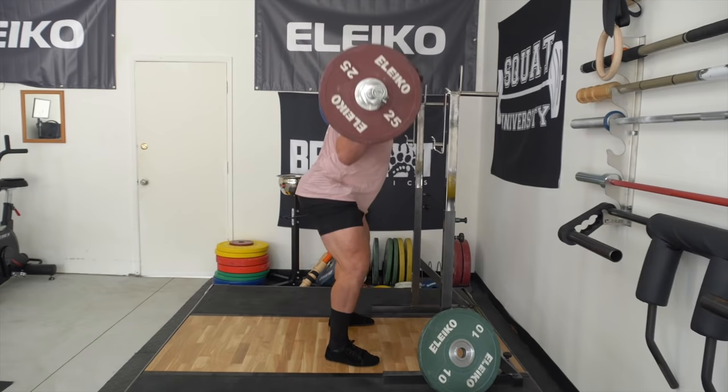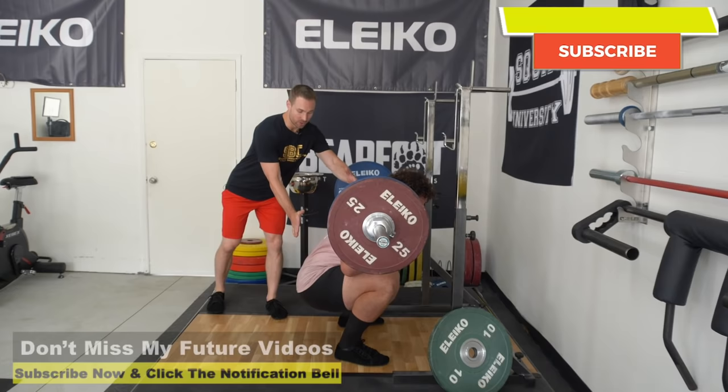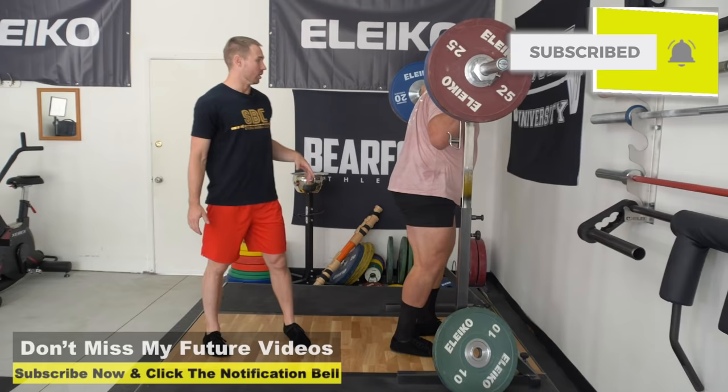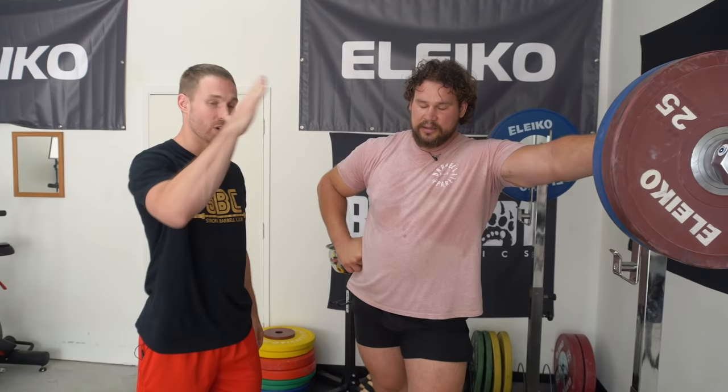One thing to think about: the hips and chest are going to rise at the same rate on the ascent. A lot of times you'll see athletes have that squat fault called a 'good morning' or 'stripper squat' fault where the hips rise really fast and the chest drops forward. If you're having that problem, Martins' cue is to imagine a giant building leaning against you and you want to keep your back flat against it as you press it up. Another cue: think about driving your back straight up — drive the barbell through the roof. Don't think just hips. When you get to the bottom, don't think just about driving the hips up because sometimes you'll lose stability in the upper body.